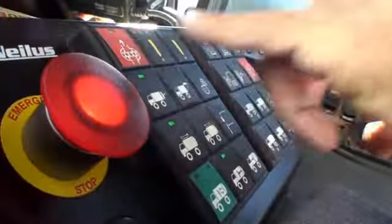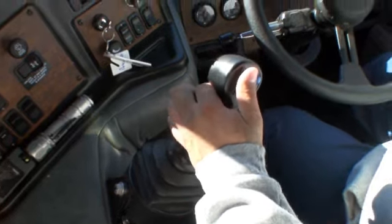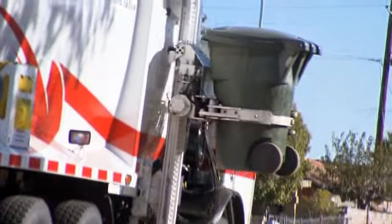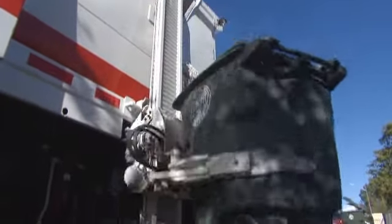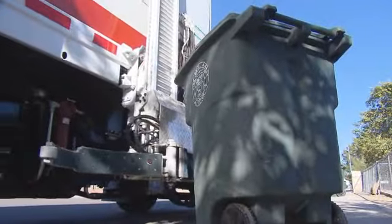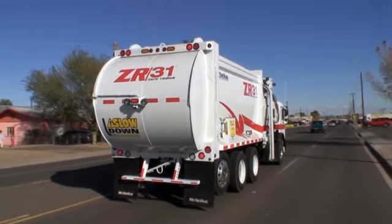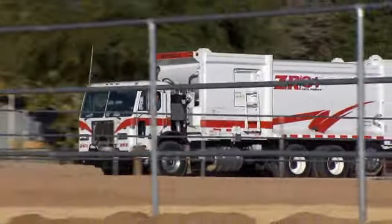They needed simple control systems that drivers could operate up to 1,500 times a day without fatigue or confusion, and their maintenance technicians needed an arm that didn't require significant maintenance for two years, and when service was needed, it had to be simple and straightforward. On top of all that, the arm needed to merge with a body that could pack 10 tons legal on three axles, or 12 tons on four axles.